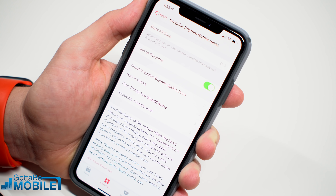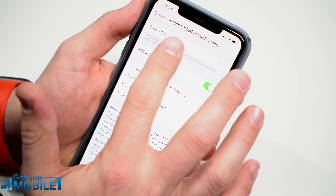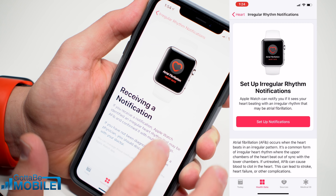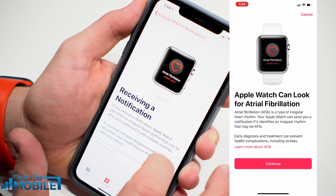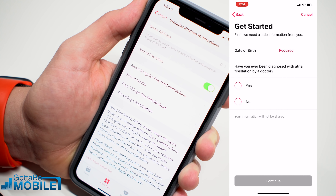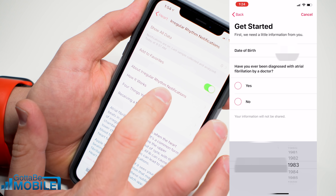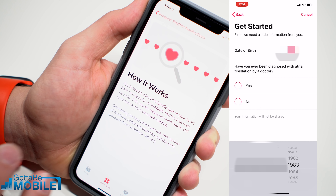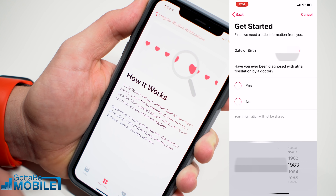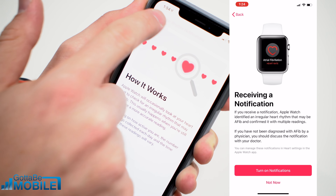Even if you don't have an Apple Watch 4, you're going to be able to set up irregular rhythm notifications, and you get a prompt for this as you get started. Basically it's going to let you know if you have an irregular heartbeat and it's something that maybe you should get checked out. Apple is going to alert you to this, and then you need to go visit a doctor and seek out more information.